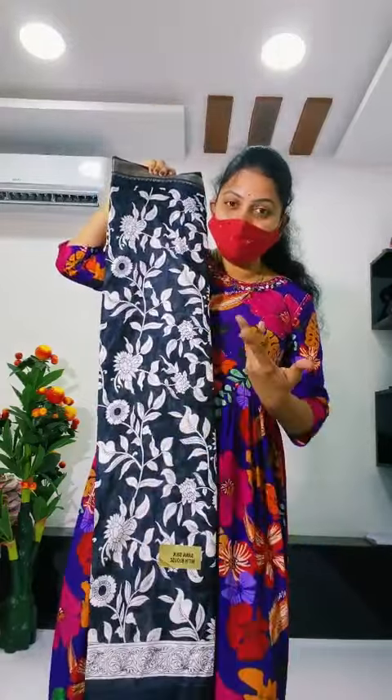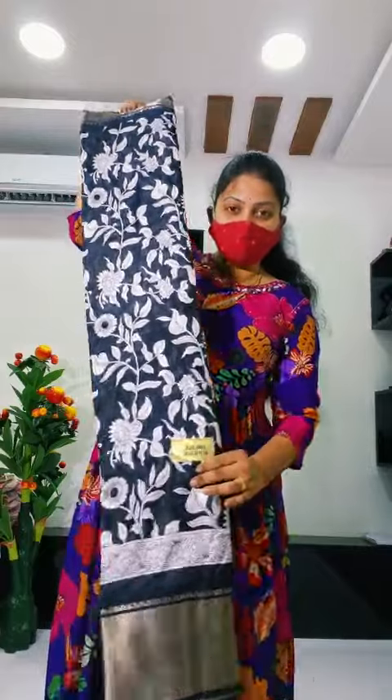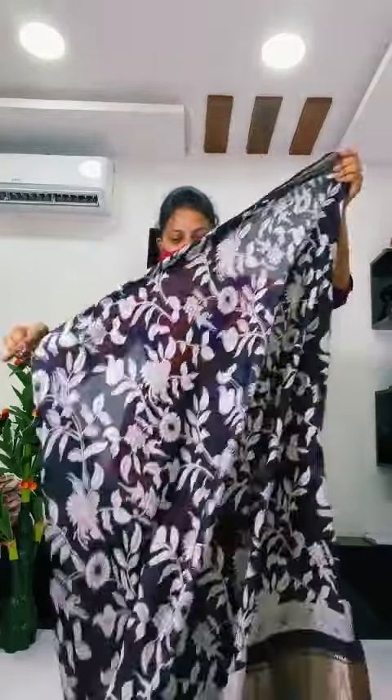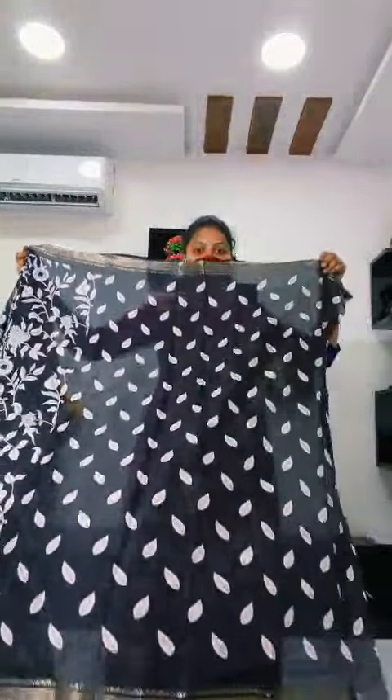And the next collection, it's the same cloth. Next design. This design is also a new design. Very nice. Pure black and white combination. Trending. It's very trendy.